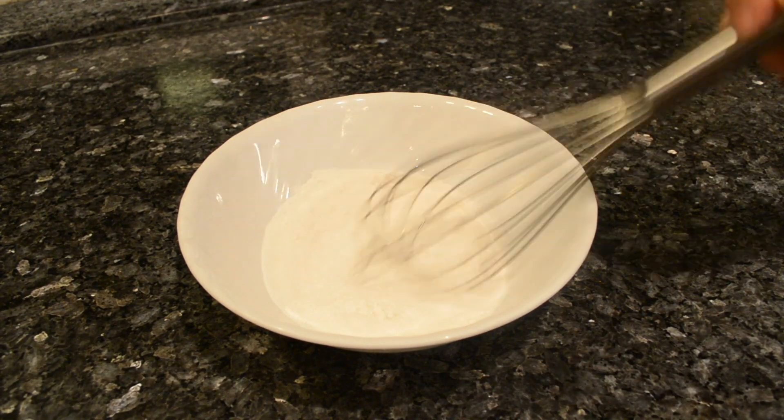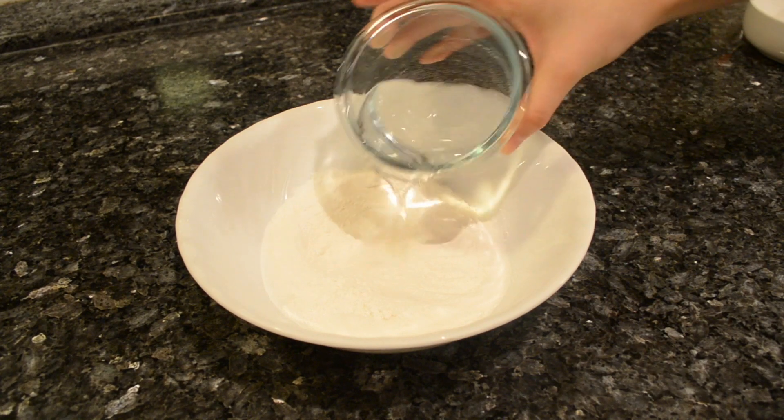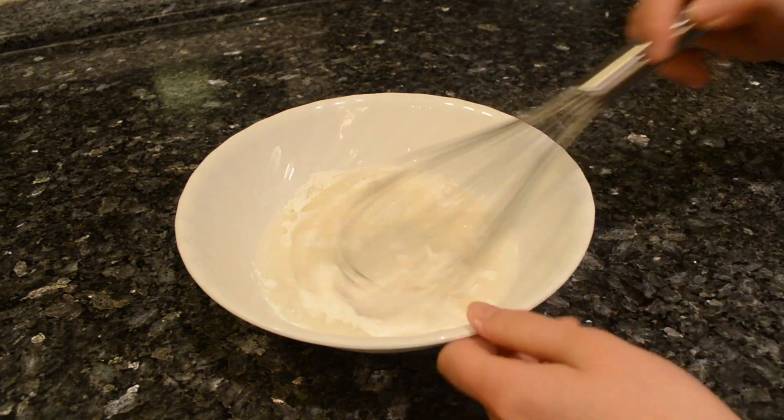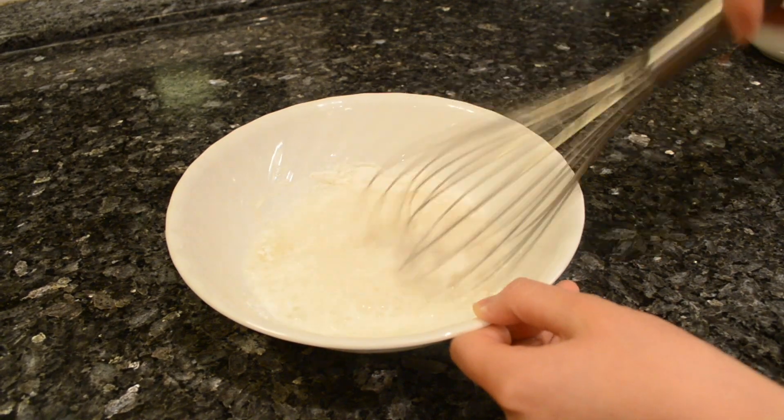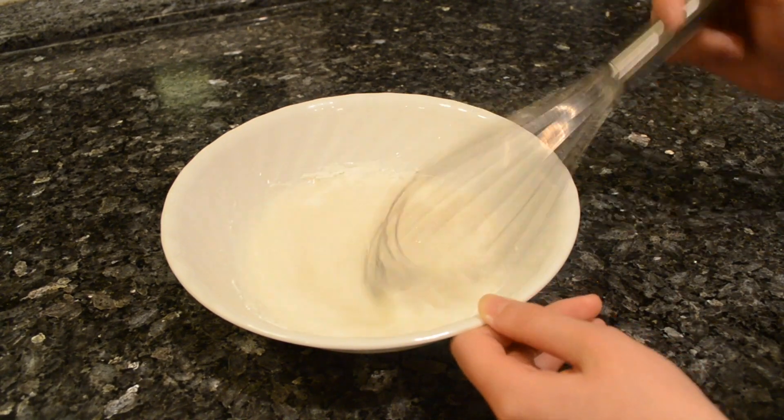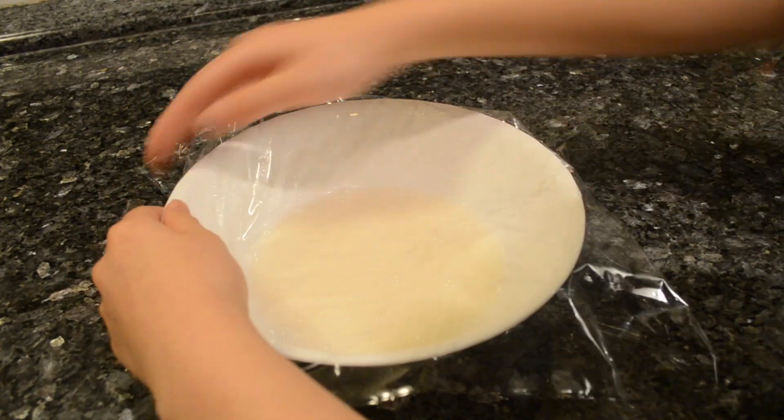Gently whisk the rice flour and sugar together, then add the water and whisk until smooth. If you'd like, add a few drops of vanilla to stay true to Neapolitan flavors. Cover with plastic wrap and microwave for a minute.